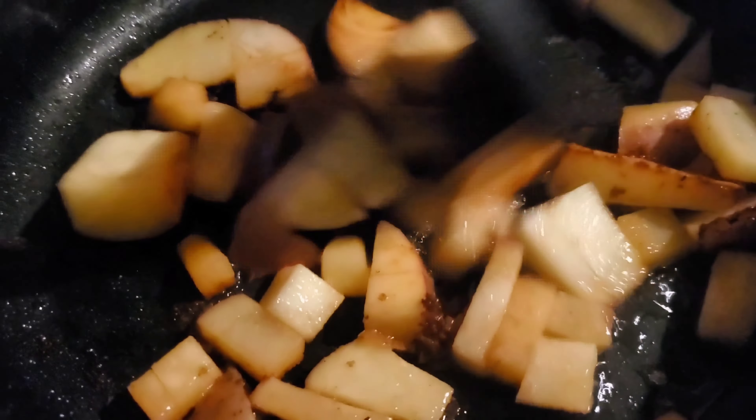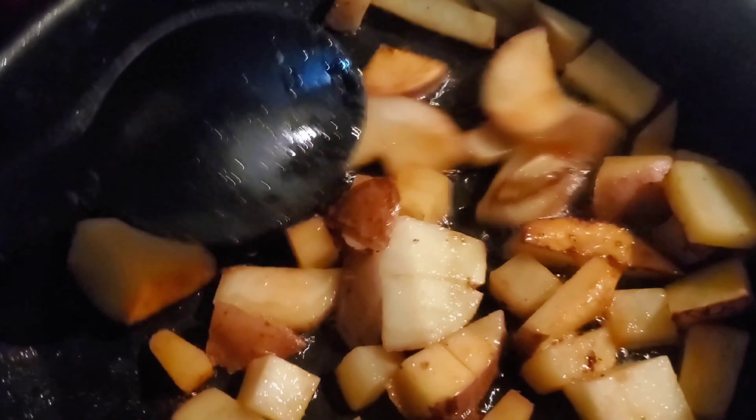I'm doing these potatoes — I'm gonna put some minced garlic in them when they're about done. Y'all, why does this smell so good?